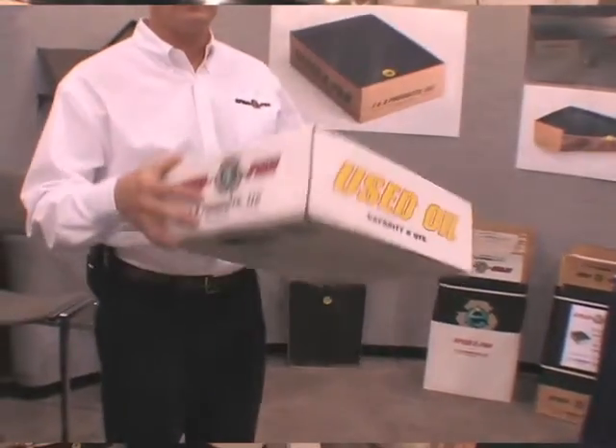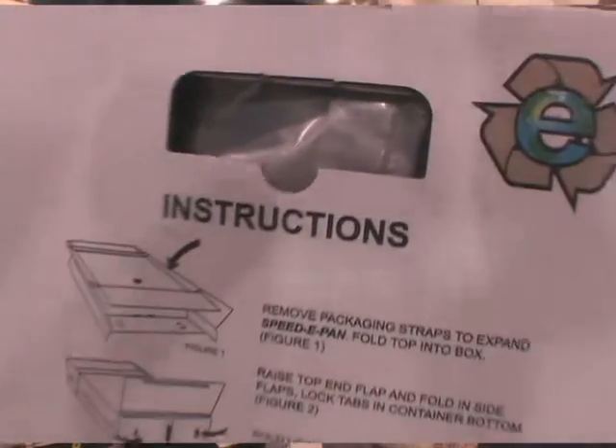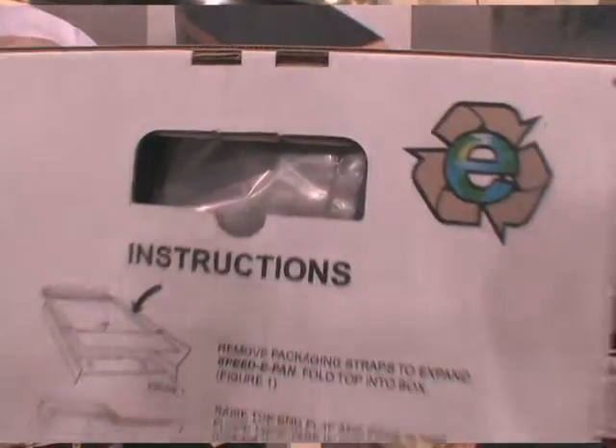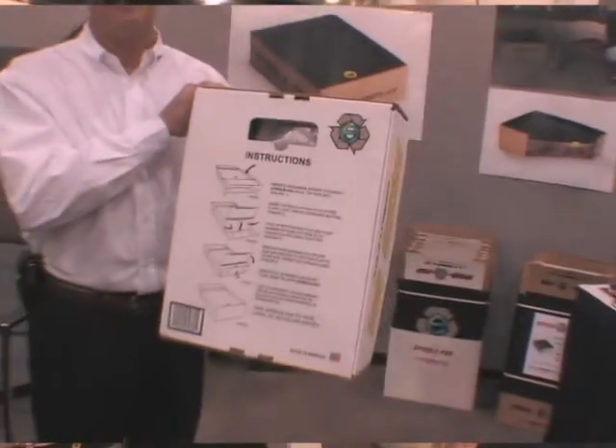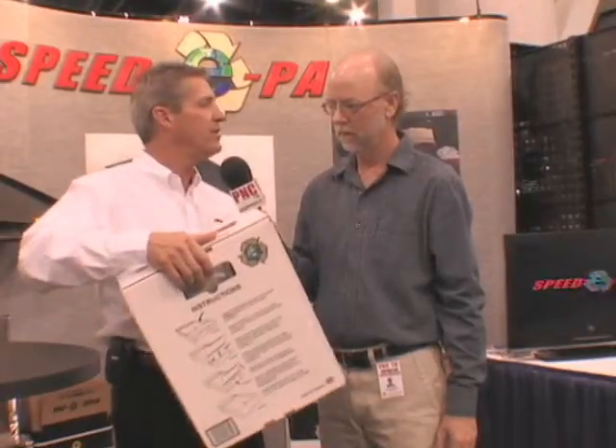The Speedpan is a self-contained oil drain pan and recycling container. It's made out of corrugated cardboard and it's recyclable. It has an oil-resistant coating that creates the drain pan area and allows the oil to drain into a two-ply bladder inside the cardboard box. It holds up to eight quarts of oil. When you're all done you can seal it up — it's got a carrying handle on the back and you can carry it right to your recycle center, where you can separate it out or just leave it there. All the parts of the Speedpan are recyclable.